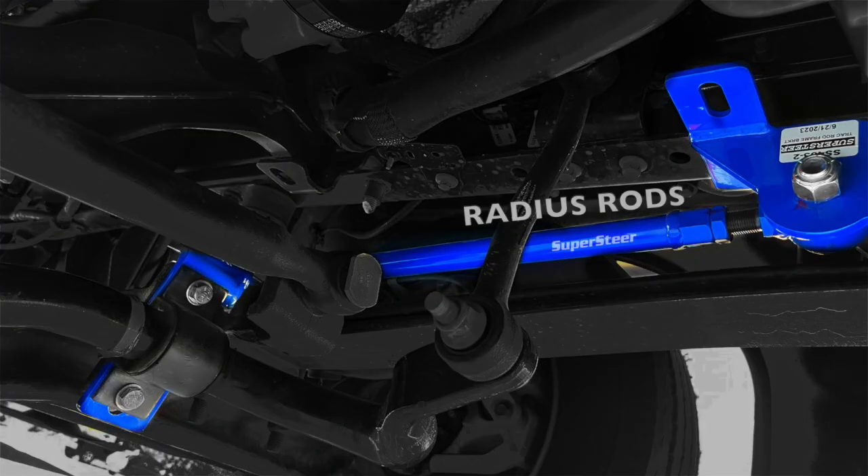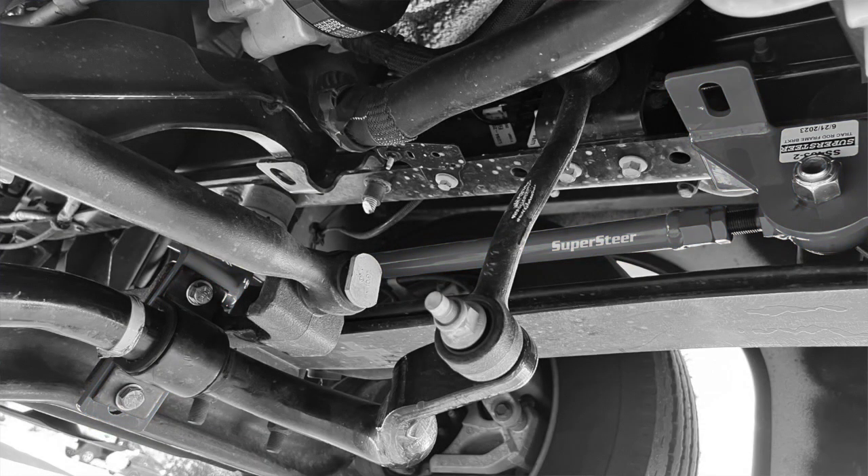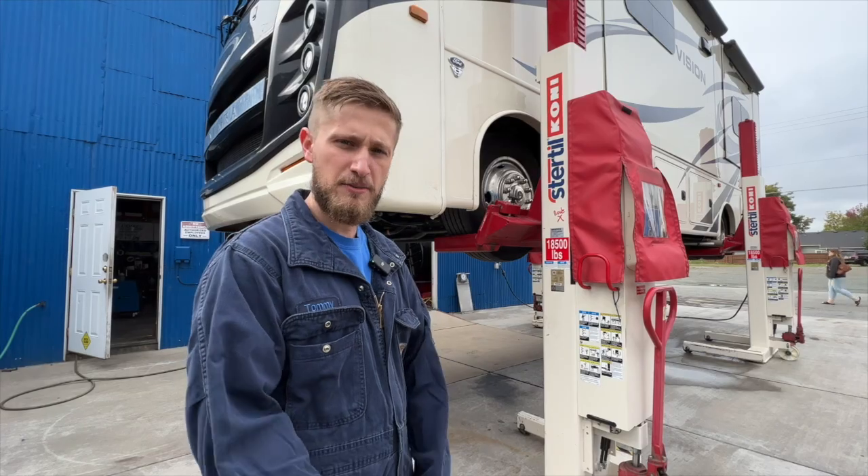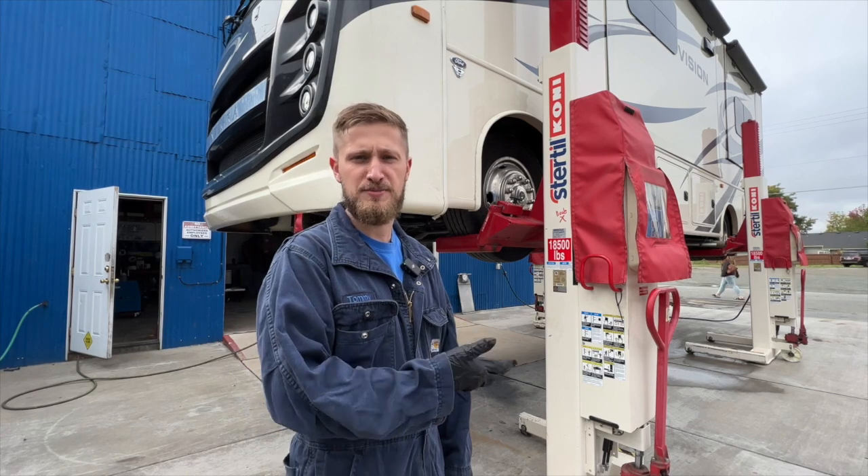But first, you may be asking: what are radius rods, and how are they different from an anti-sway bar or a track bar? So let's come on underneath the coach and we'll take a look and explain some of those differences.